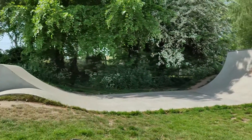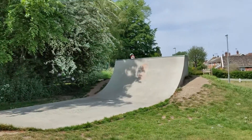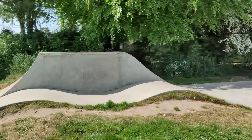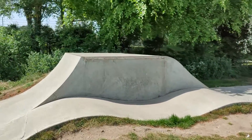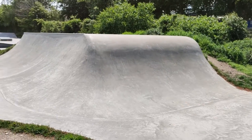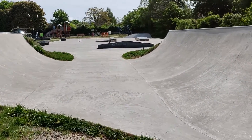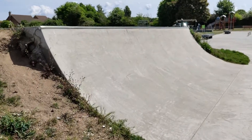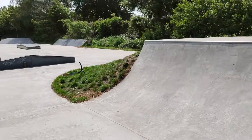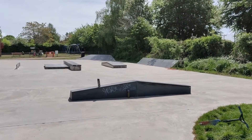Here we have Luddham Skate Park. We've got a six foot, six foot quarter, double rolling with a jump box, rolling into a nice little hip into a half pipe. Nice and smooth, with more of a skateboard street area.